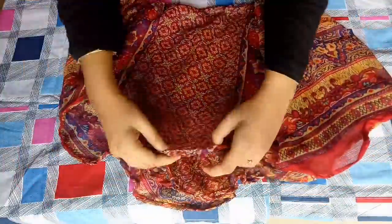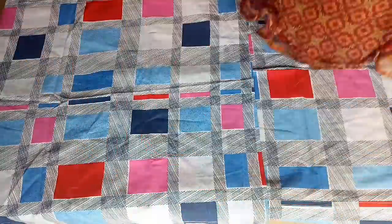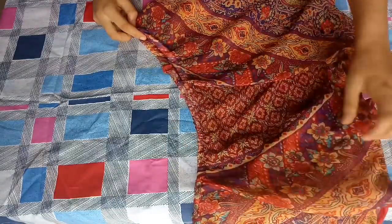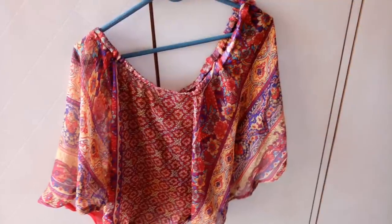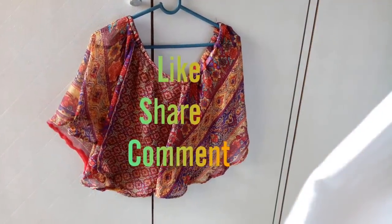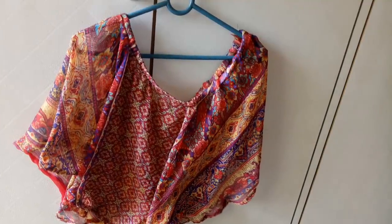And here our off shoulder top is ready! If you guys liked today's video, please hit the like button, share, and comment. Thank you for watching — see you next time!